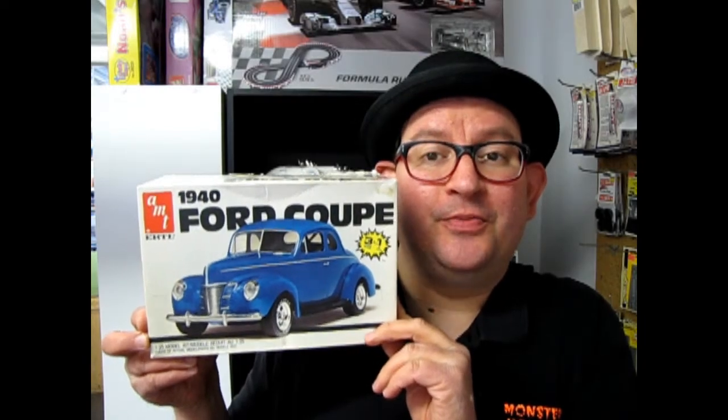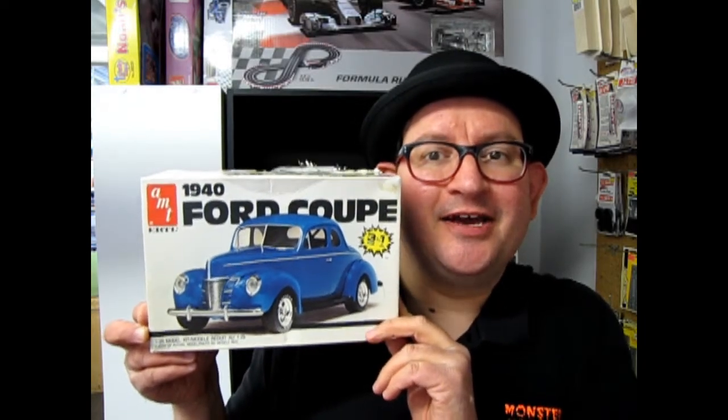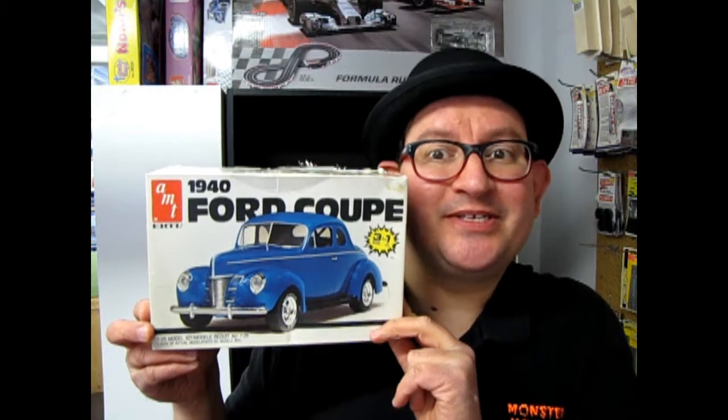The 1940 Ford Coupe 3-in-1 kit, tonight on Monster Hobbies — What's in the Box?